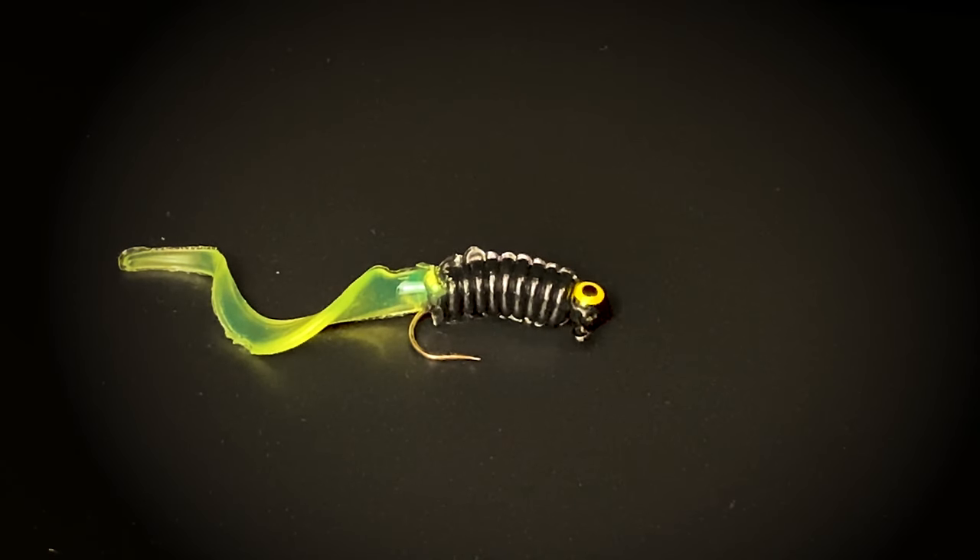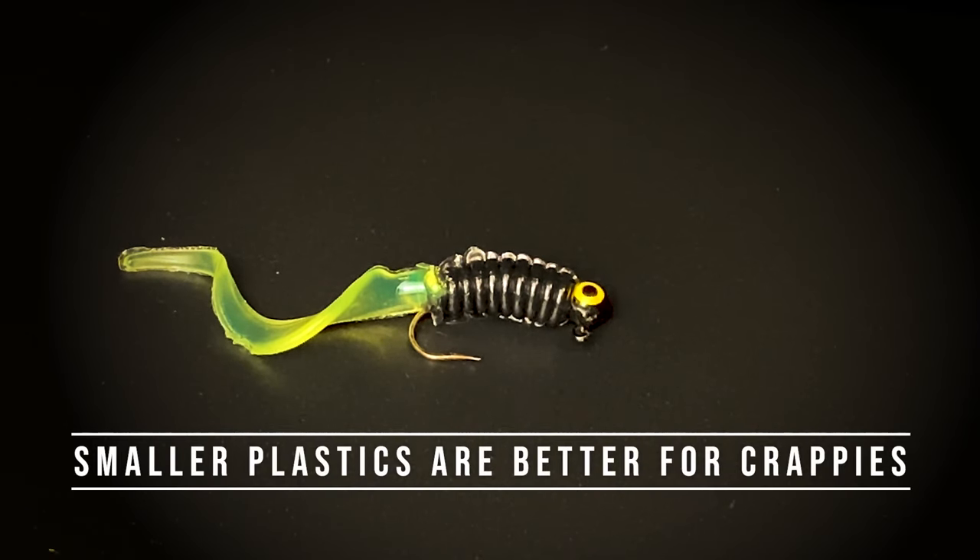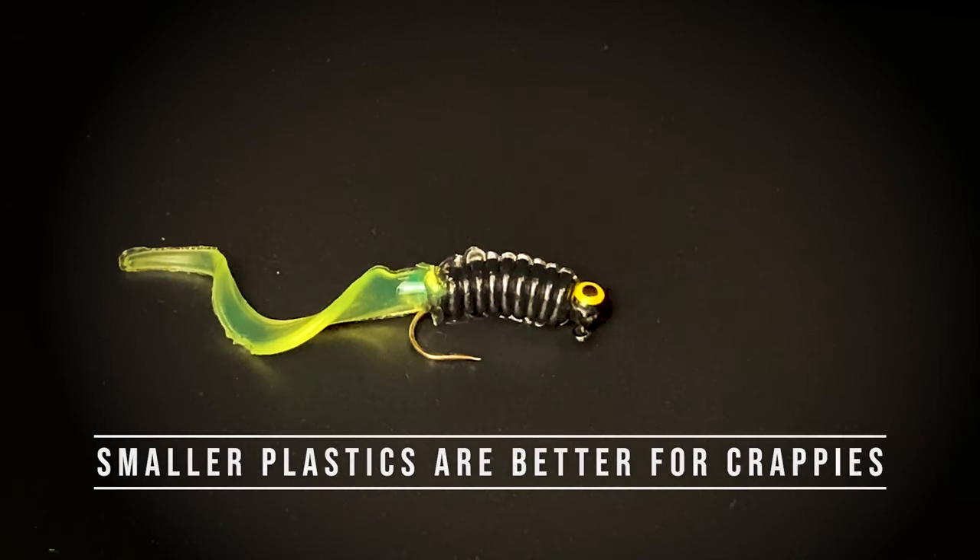This twister tail is just a little bit bigger — more action in the tail when you retrieve it. Experiment with different sizes, but you don't want to get too big though. Crappies like smaller baits.